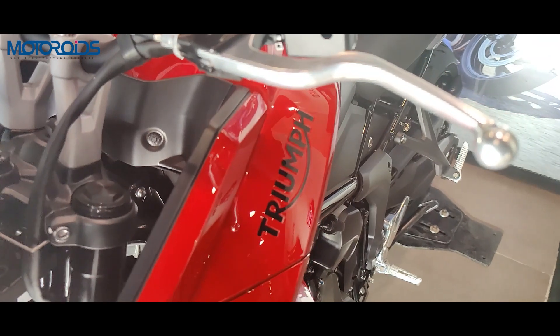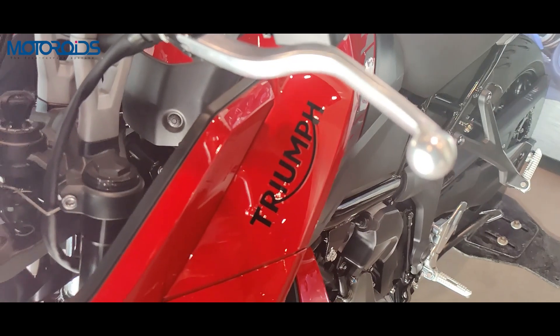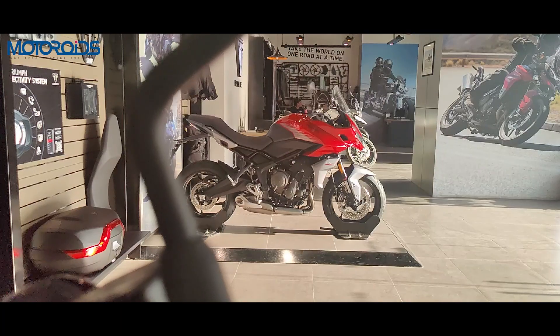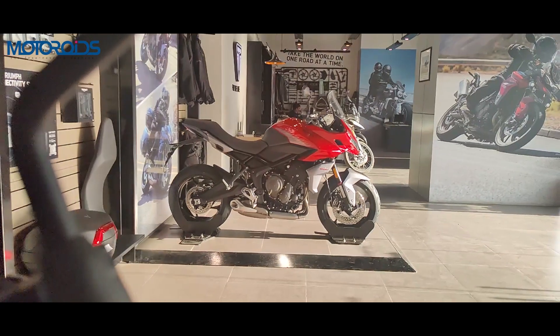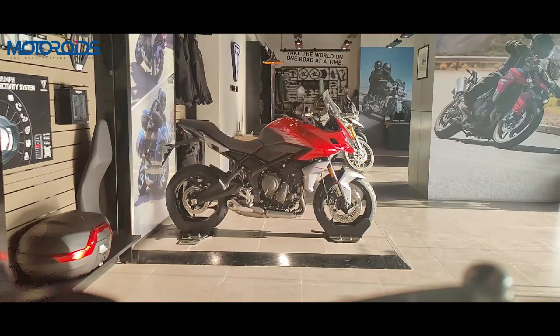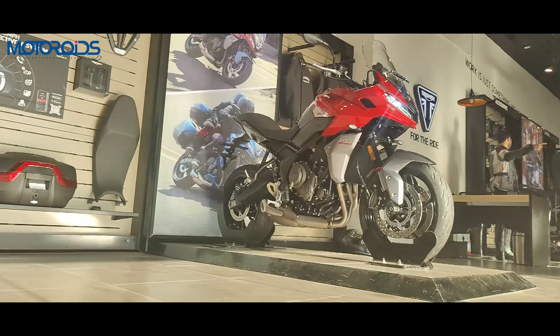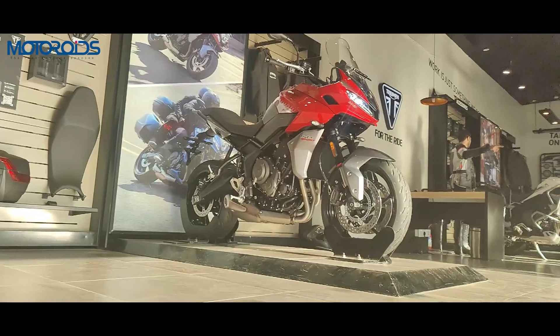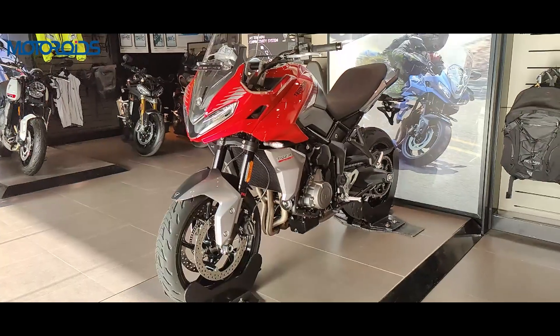Hi guys, welcome to Motoroids. Today we're going to take a look at Triumph's Tiger Sport 660. The Triumph Tiger range of bikes are known to be hardcore adventure tourers, synonymous with going off the road. But the Tiger Sport range is a more tamed version of the Tiger range, and they are also much more usable in the city.